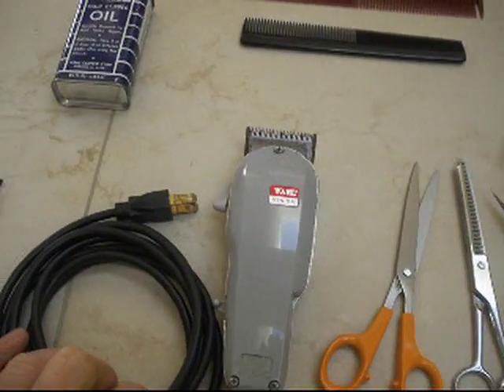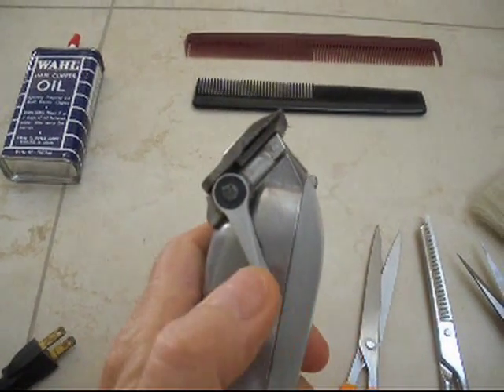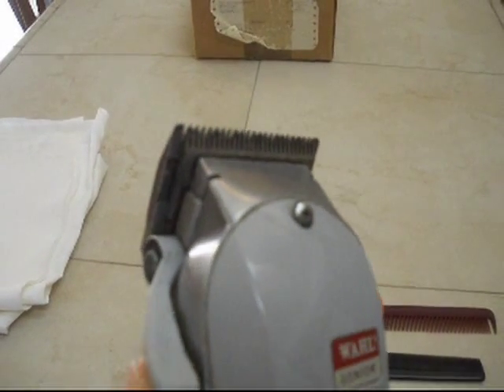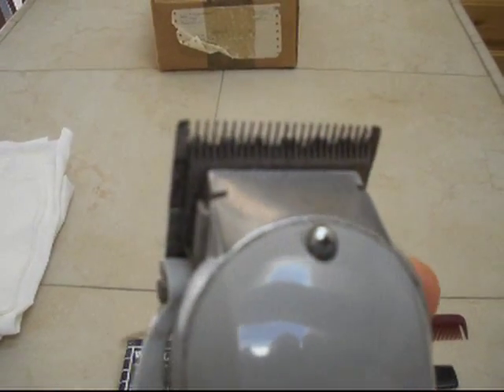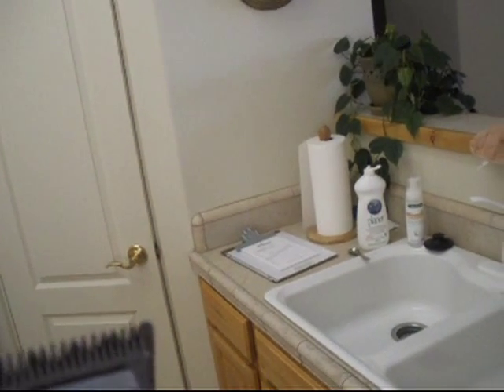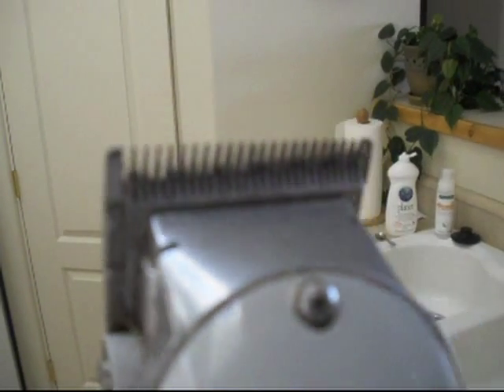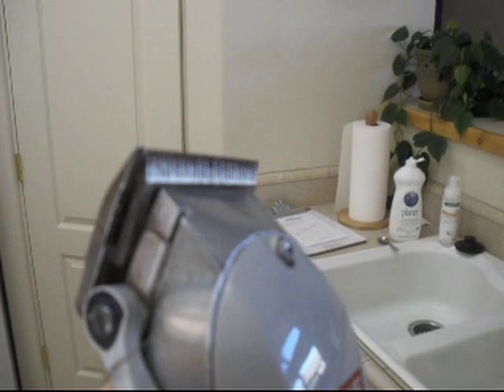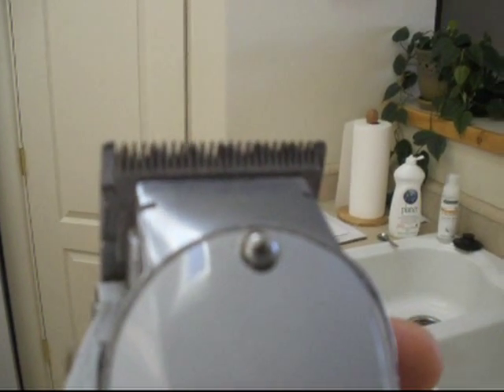And then we have the wall clippers here, which have a lever on them. This lever raises and lowers the blade. You want it so the back blade — the sliding one — is just a little bit longer than the moving blade. The sliding blade doesn't move except when you move this lever. You want it just a little farther out than the vibrating blade, so it doesn't tear up your neck when you use it.